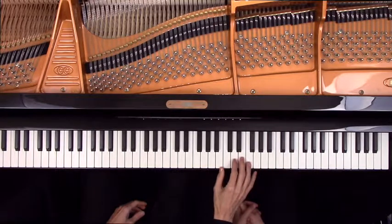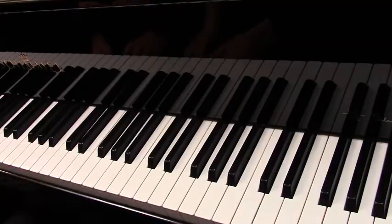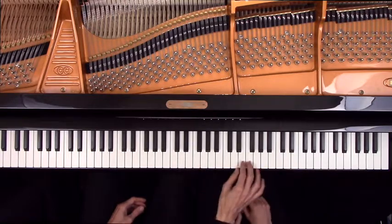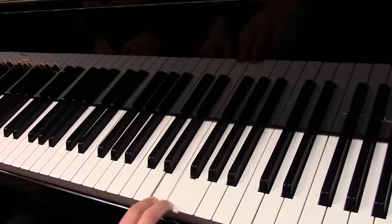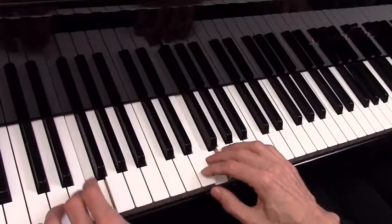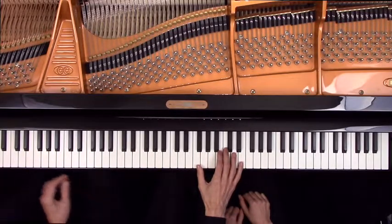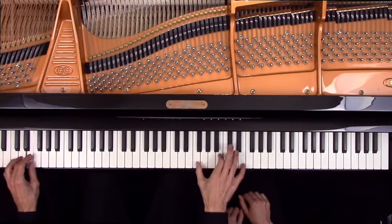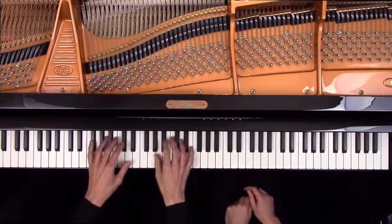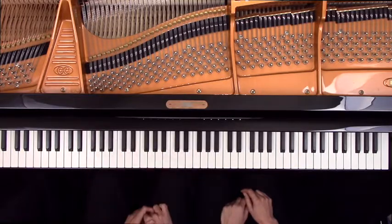Play on white keys and particularly feature those dissonant sounds like B and F, or F and E, or E and F. Then the third section is called Shark — I'm going to be playing the bass, and you can use those dissonant sounds and play very loud and rhythmically. And then fortunately we're going to go back to those calm waters and play again on black keys. Are you ready?